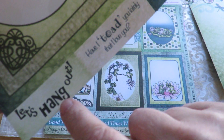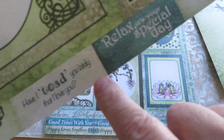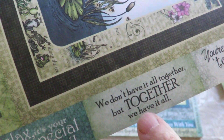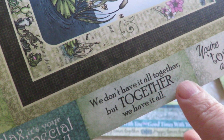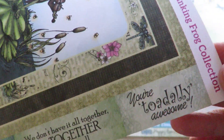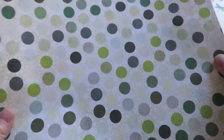Let's hang out. Have I told you lately that I love you? Relax, it's your special day. We don't have it all together, but together we have it all. You're totally awesome. Some of the sentiments that you find, and they have included the lovely polka dots, which are very in right now.